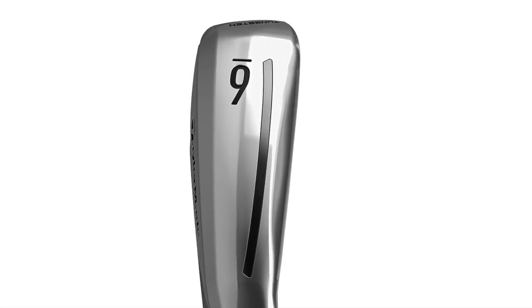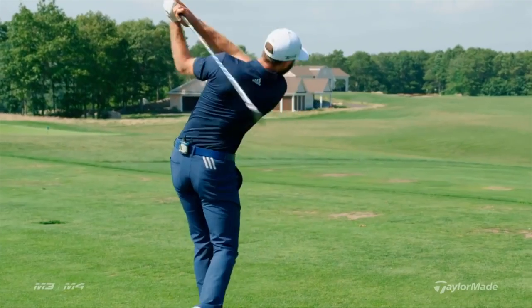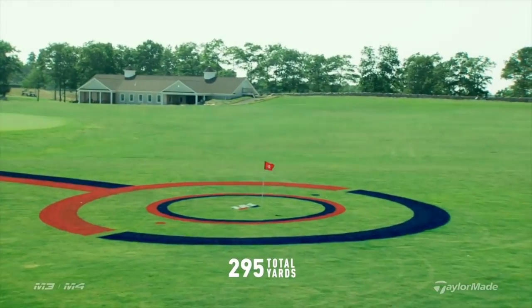That's really where the M3 comes in. It's a brand new shape — if you set it down, it's not like any iron we've made before. It had some really good feedback so far. It really looks like a player's iron in the address position, and that was really the goal — hiding that game improvement feature of the club in a player's shape.